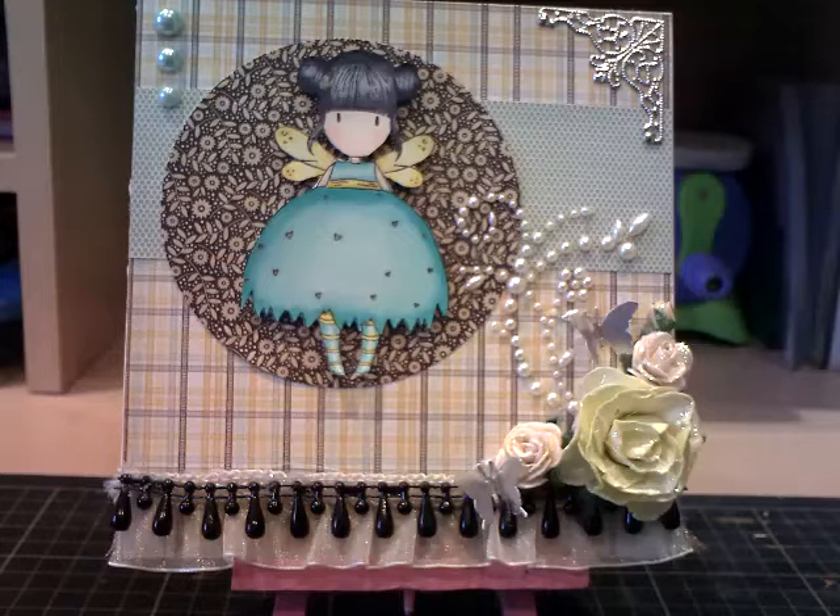I stamped my image on some cardstock using Memento ink. And then I coloured the image in with a combination of Copic markers and my Pro markers. I'm tending to steer more towards my Pro markers at the moment, because my Copic markers seem to be running out of ink.